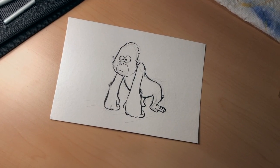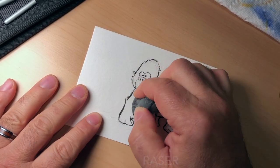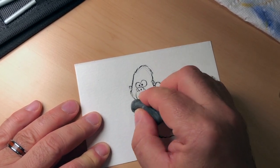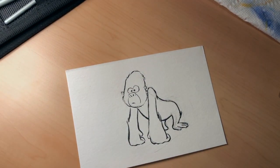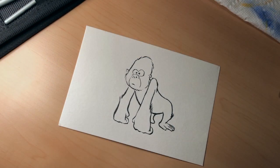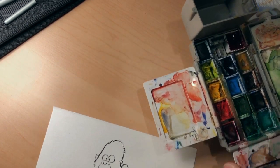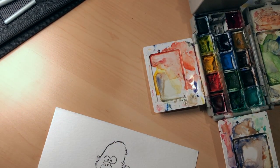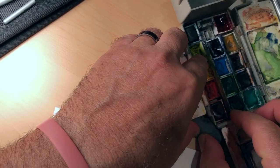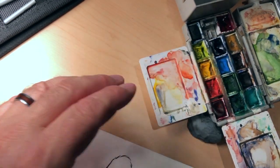Now that the ink lines are dry, I'm going to very carefully erase my pencil lines. Sometimes, even though I think they're dry, especially in those thicker areas, there's a little damp spot and when I erase it, it just smears. There we go. I've got my watercolors out. I'm going to stick my kneaded eraser right there on the board — my drawing table is slanted a little bit and I don't want my paints rolling down on top of me.